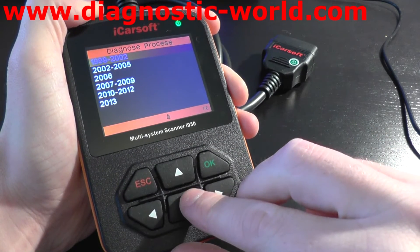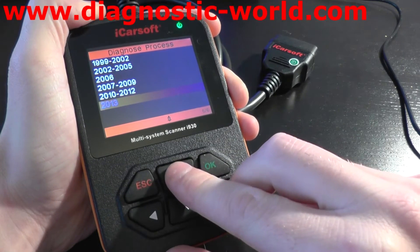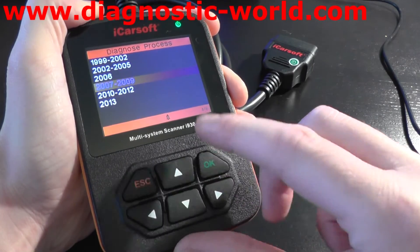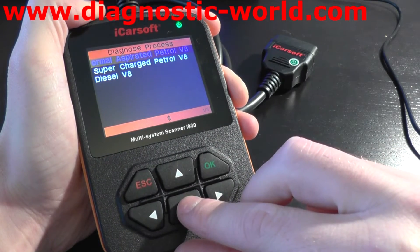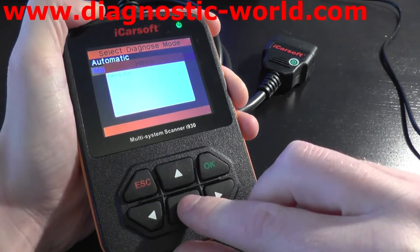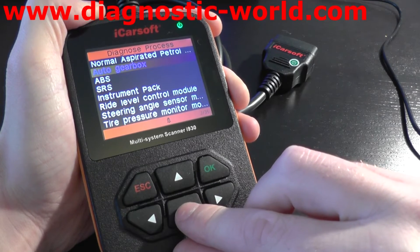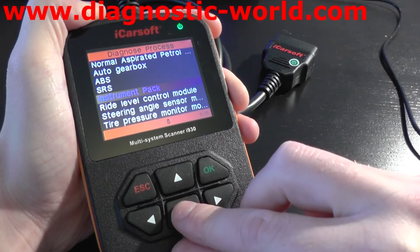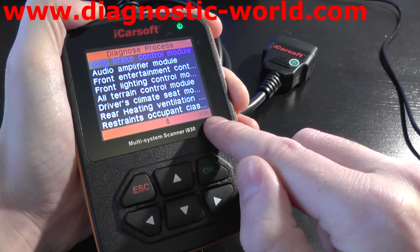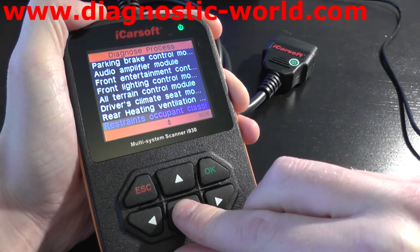And if we just click into Range Rover, first of all it'll give you all of the model years here. Then we'll just click into any one of these to get an idea of which systems it will actually cover. So we'll go 2007 to 2009 models and it gives you your engine options. You can see here we've got the engine, the gearbox, the ABS, the airbag system and then a host of other systems as well. It's got nine of 35 on the bottom corner here, meaning there are 35 modules covered by this kit for this particular variant of vehicle.